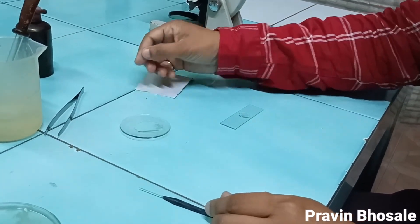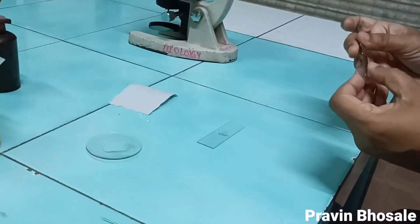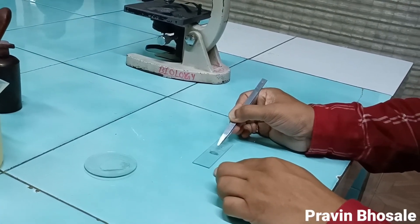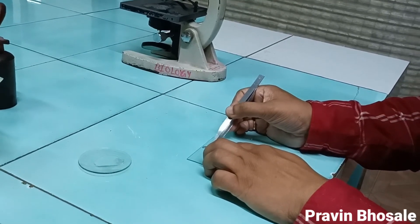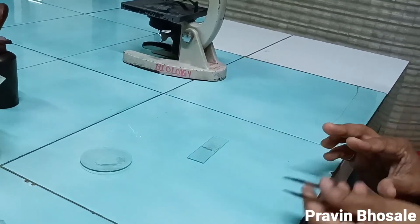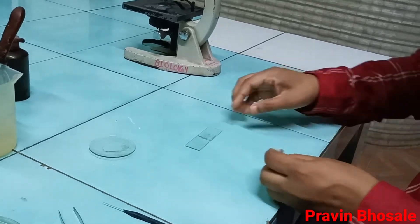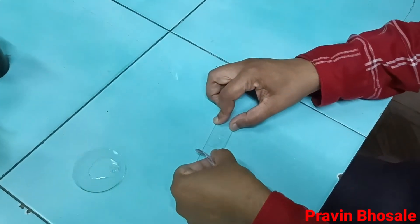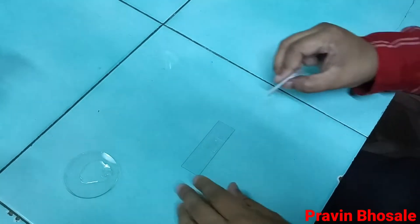Now place the coverslip. Hold the coverslip with the help of forcep and one side of the coverslip should touch the slide. Slowly remove the forcep. If there are any air bubbles, repeat this procedure again. When you place the coverslip, excess hypertonic solution comes out, which you can remove with the help of blotting paper.